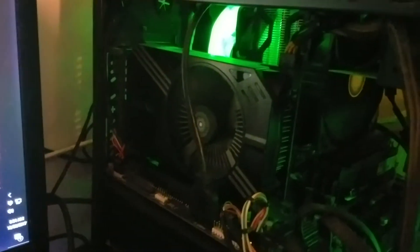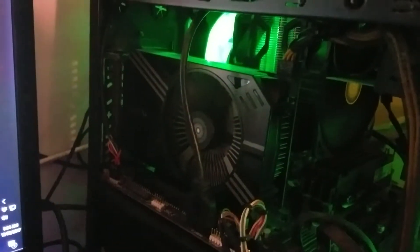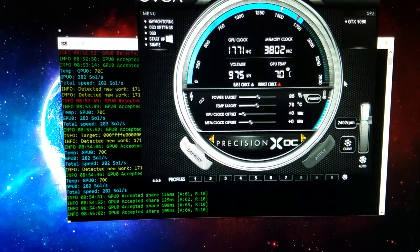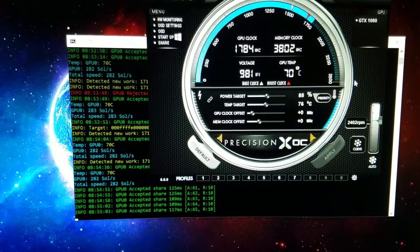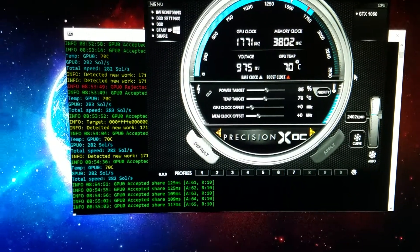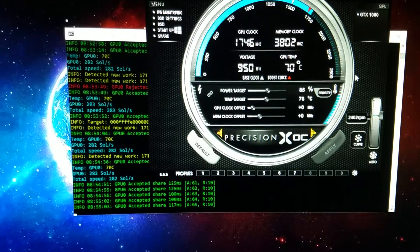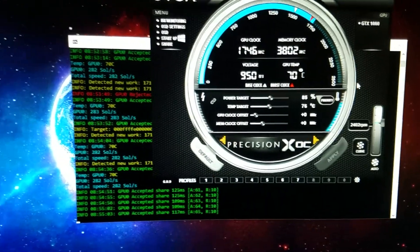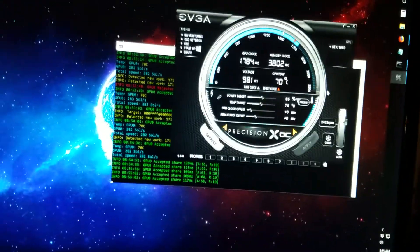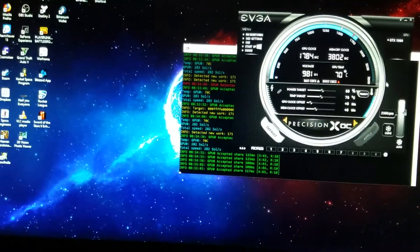That noise you're hearing is the heater in the room kicking on, because the card's not quite good enough to heat up my whole room. Just doing some tests in here, keeping the cards at about 70°C which is pretty nice actually. The room is 68 degrees Fahrenheit.